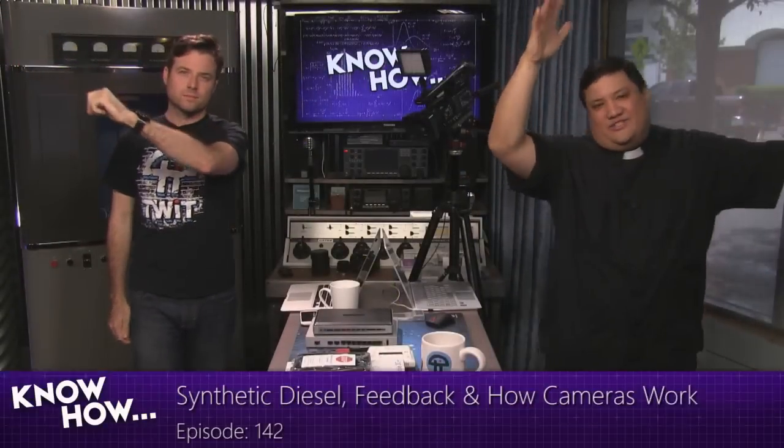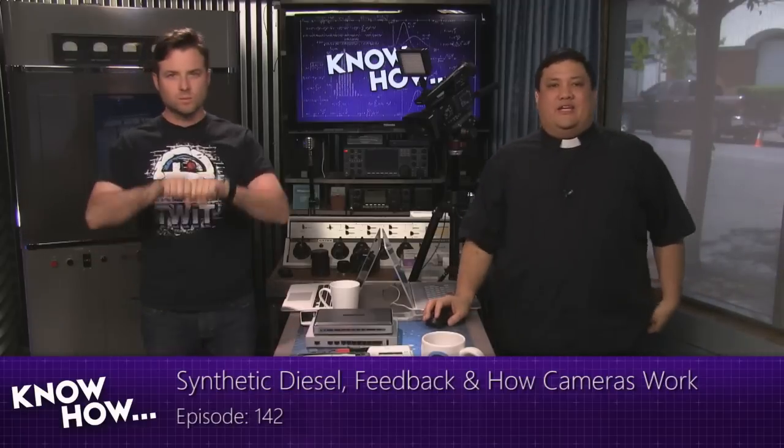Welcome to Know How, it's the TWIT show where we build, bend, break, and upgrade. I'm Father Robert Ballasier. And I'm Brian Burnett. For the next 45, 50, 80 minutes — we'll see what happens — we're going to be doing some stuff. It's all about the projects that we've been playing with for the last couple of weeks. We bring it to you, and hopefully you take it home and geek out on yourself.